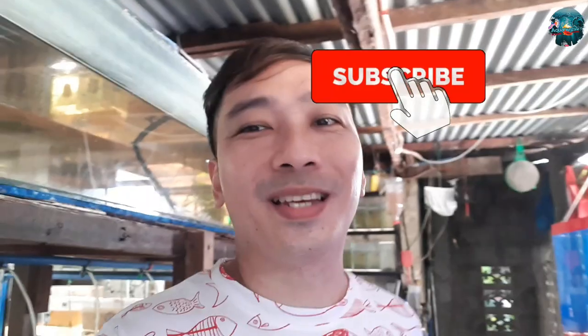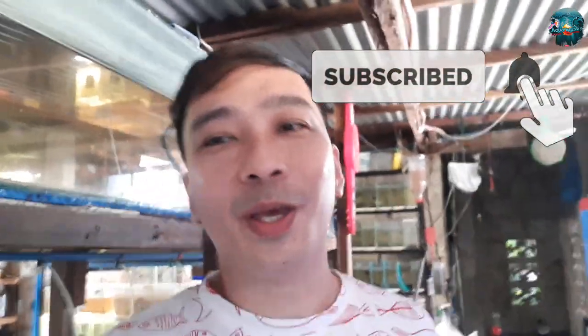So yun nga guys, at kung hindi ka pa nakakapag-subscribe sa aking channel, don't forget to like, comment, and subscribe at pakiring na rin pong notification bell para ma-update kayo sa bago kong video. So hindi ko na ito patatagalin guys.